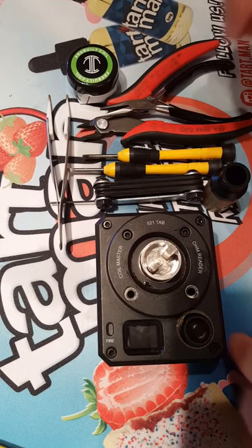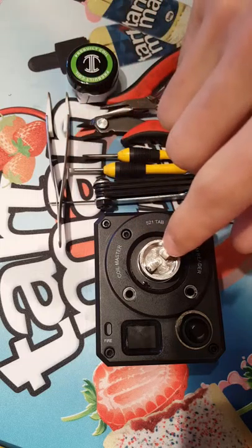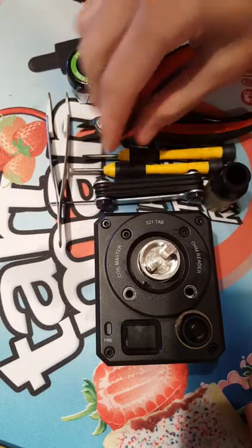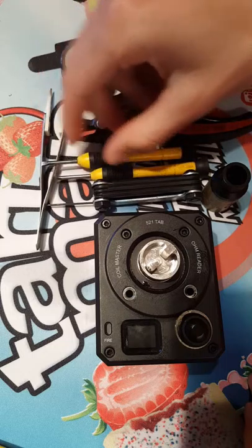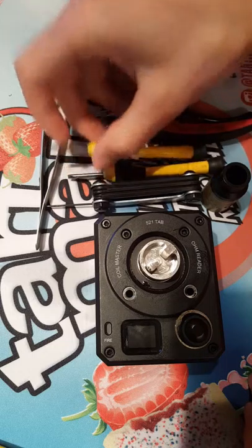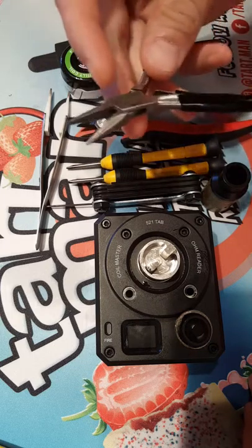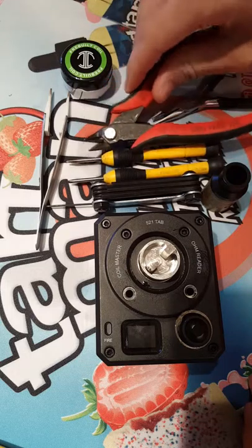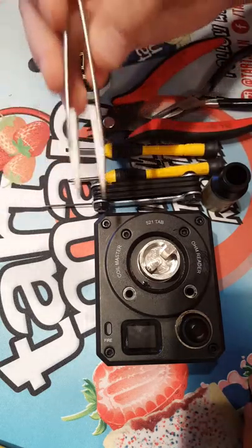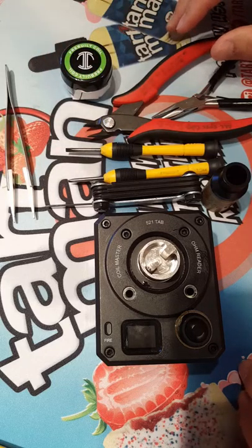Alright, now we're zoomed in. Tools I'm going to be using today: an Allen key to tighten the Allen screw heads, two 3-millimeter inner diameter screwdrivers just so I can strum the coils and get them in there to fit, a pair of flat heads — I don't know if I'll need them but they're useful — some snips to snip the leads, and ceramic tweezers to help get the coils firing evenly.